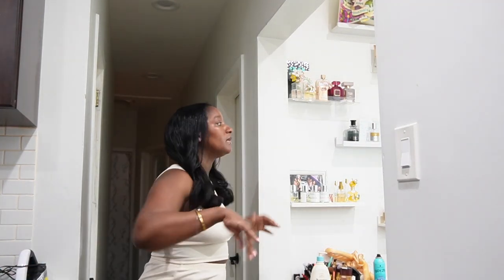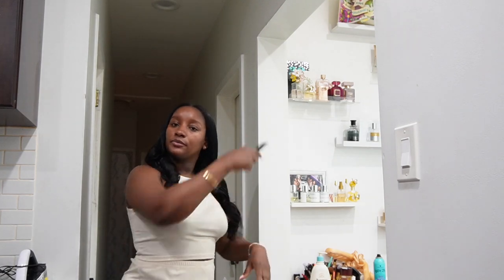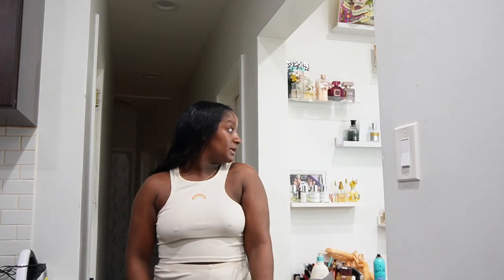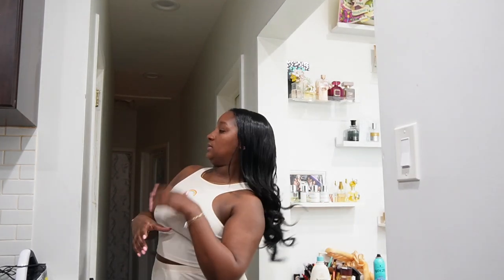Absolute juiciest curls! Here's how we're looking. What I love most about this is how it feels like a sew-in, but I can actually take it off and maintain my hair underneath it and my scalp without having to worry. Love that for me.